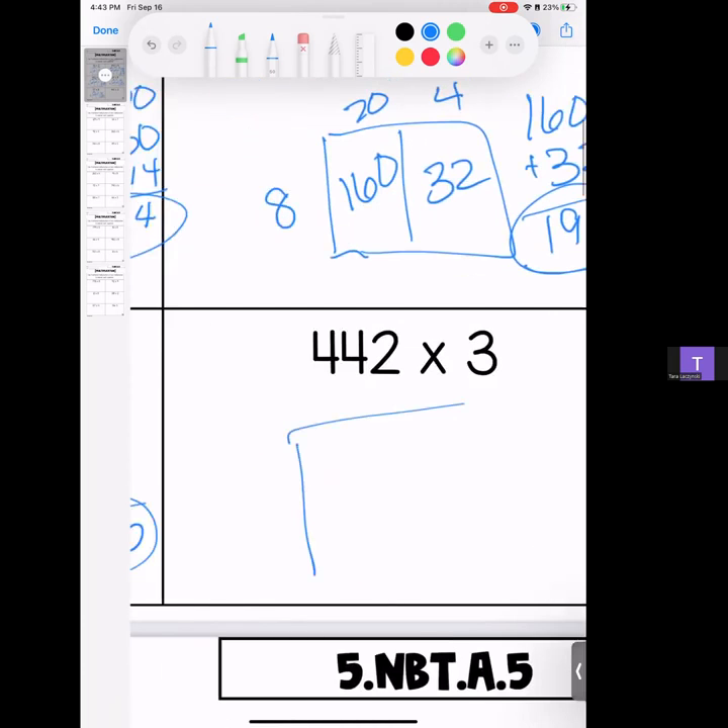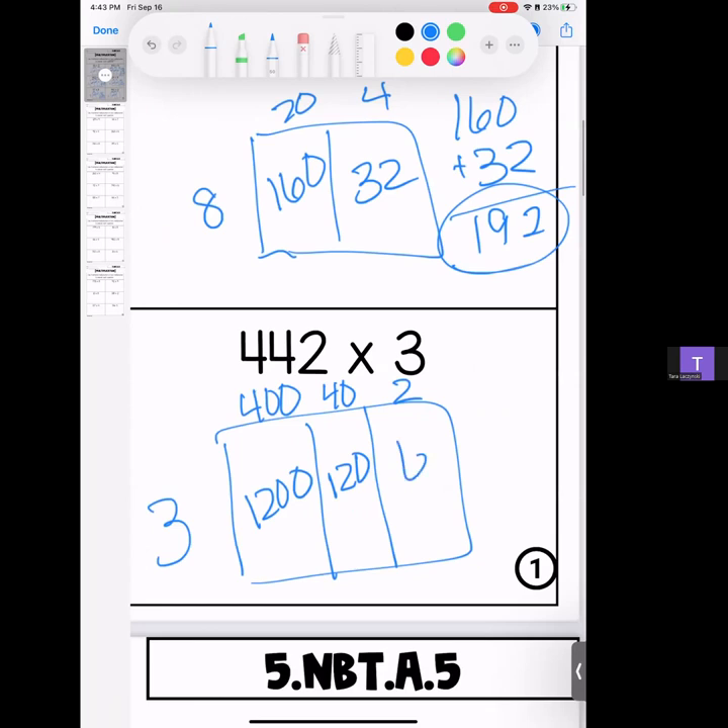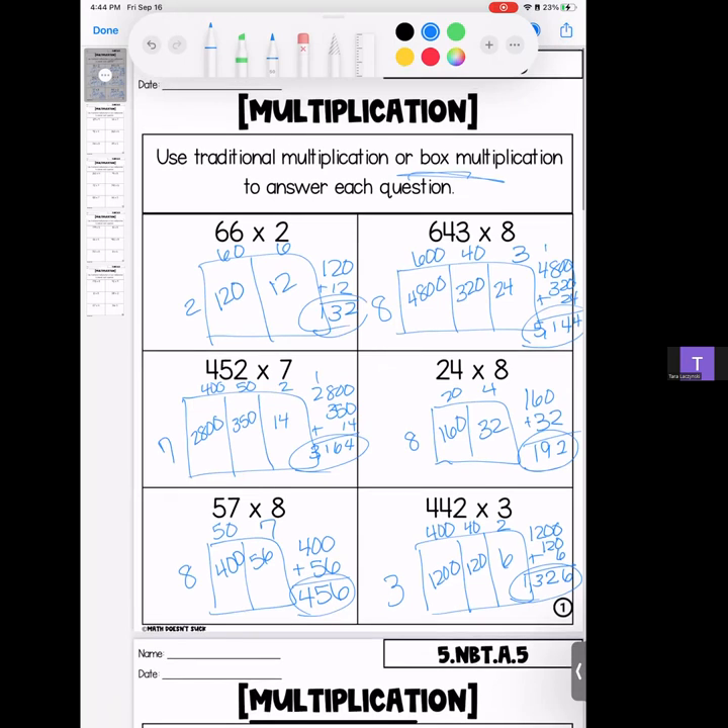Let's keep moving and grooving. This time we have 442 — break it up into 400, 40, and 2. Remember everybody gets a turn, then we stack it and add it. 3 times 4 is 12, bring your zeros; 3 times 4 is 12, bring your zero; 3 times 2 is 6. The answer is 1,326. That brings you to the end of the first page.